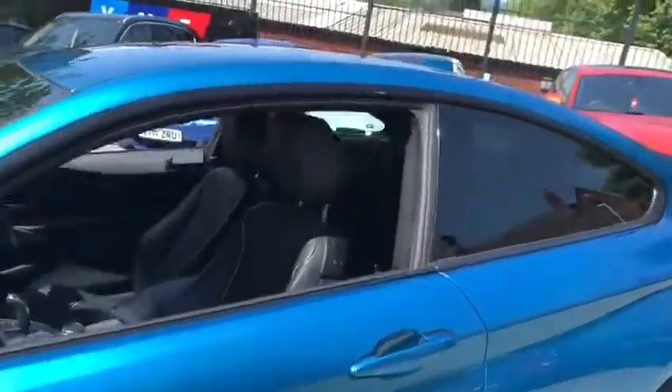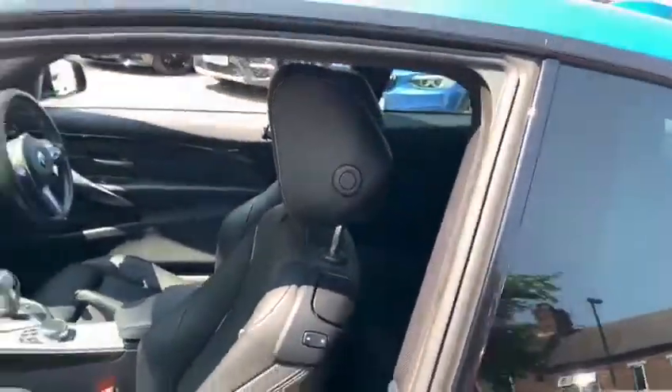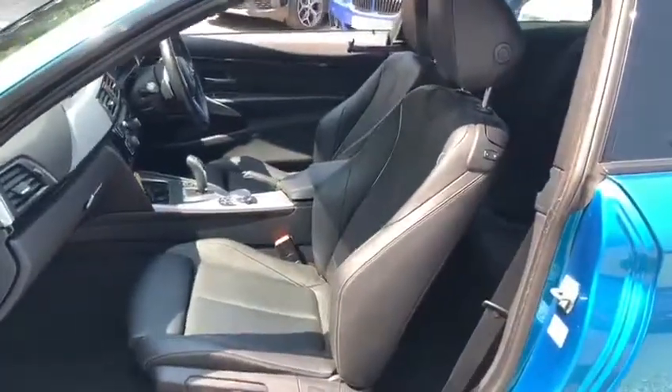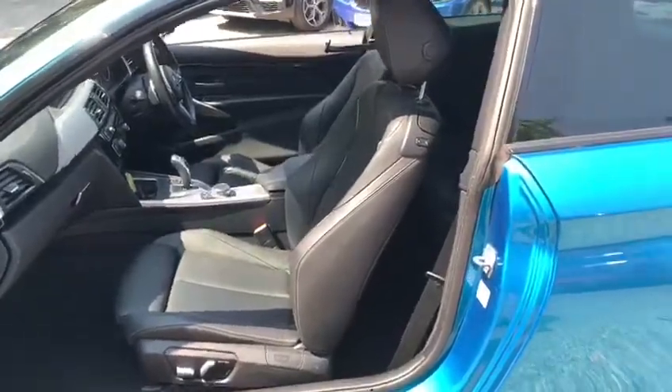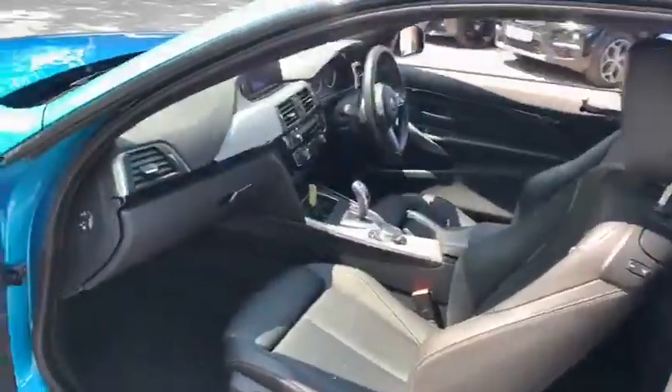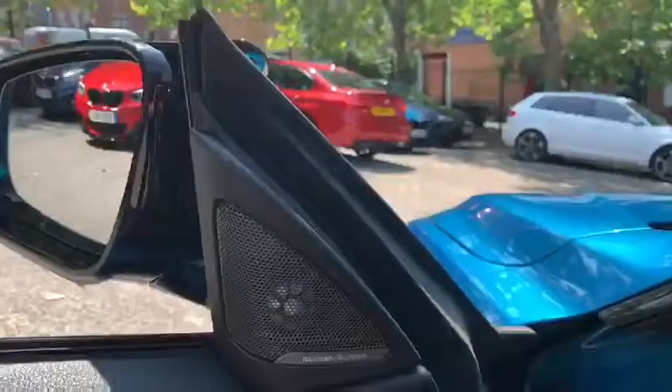Moving on for a quick glance at the interior, where we have the exclusive black Dakota leather with oyster stitching. These seats are not only heated — we also have the electric function for the passenger side and memory for the driver's. You'll also find inside the Harman Kardon, once again thanks to the M-Sport Plus pack.